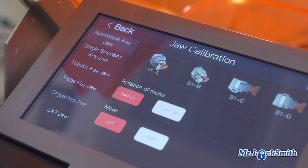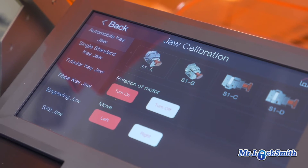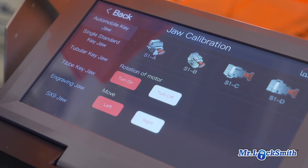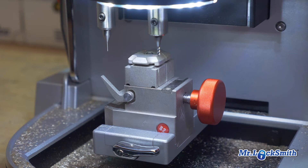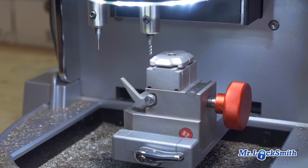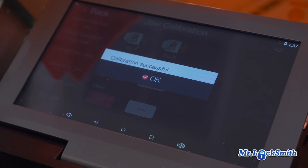I pressed the wrong button and calibrated the wrong jaw, but the machine caught it. This is what I like about this machine — it catches dumb mistakes I make. So I calibrate it again and calibration is successful.